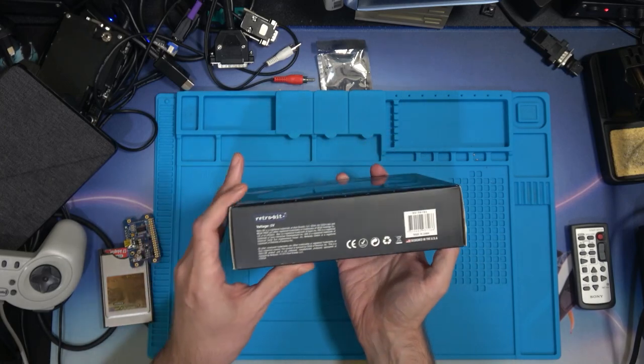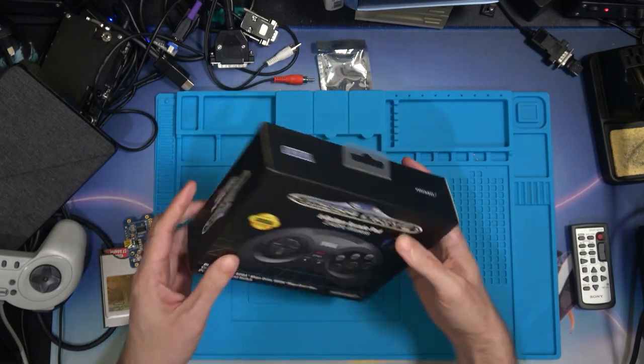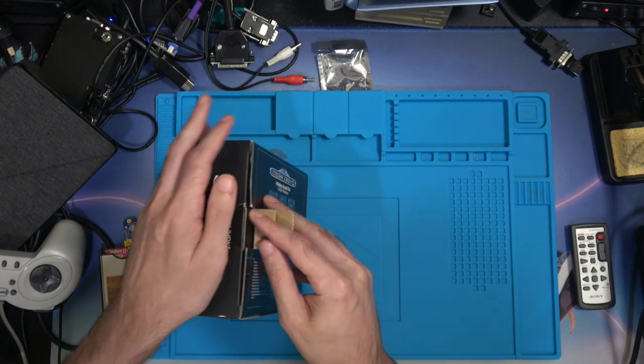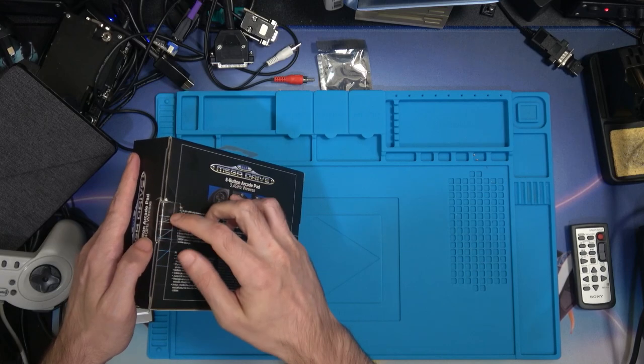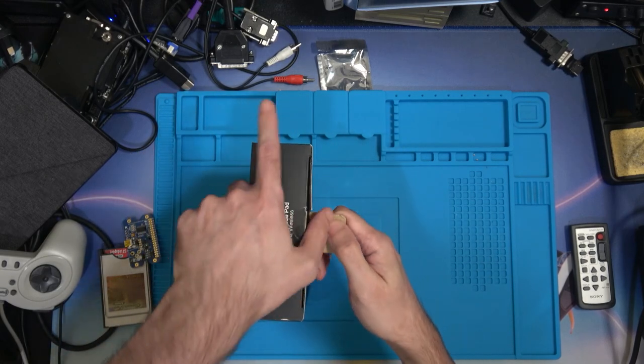Nothing particularly too fancy on the edges. This has only just arrived - Amazon have only just come knocking on the door. I've just slit the little scotch tape circle thing that they put on everything nowadays.